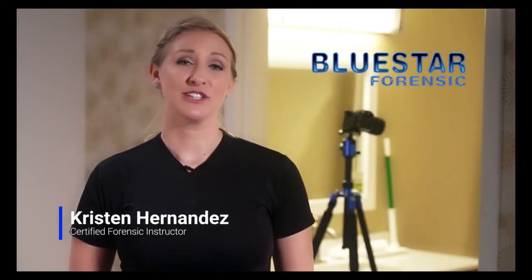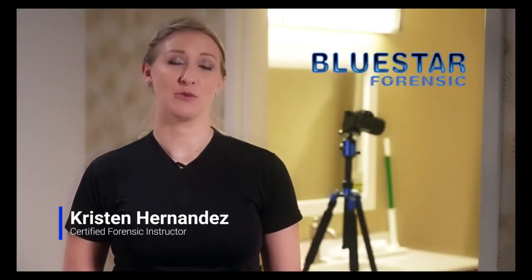I'm Kristen Hernandez. I've worked in the law enforcement field for approximately 14 years. I have eight years of forensics experience and I'm also a certified forensics instructor.